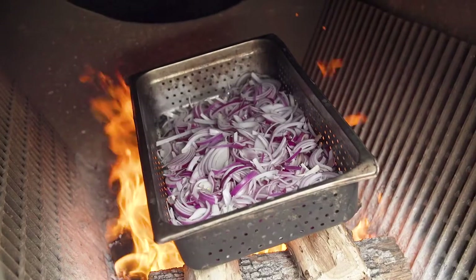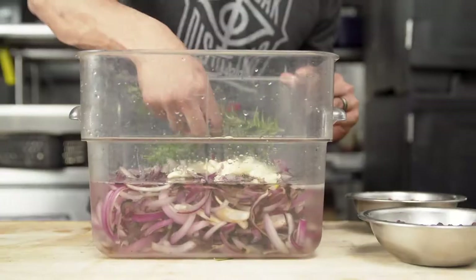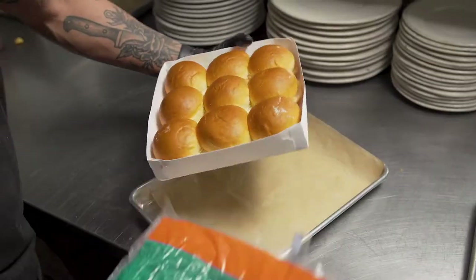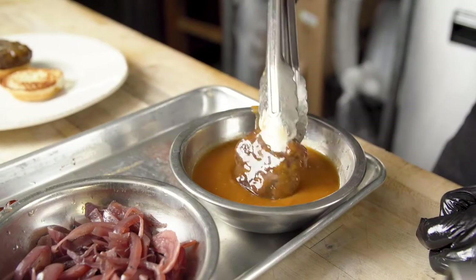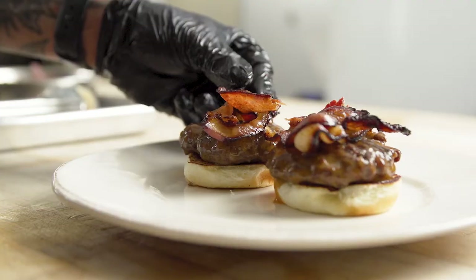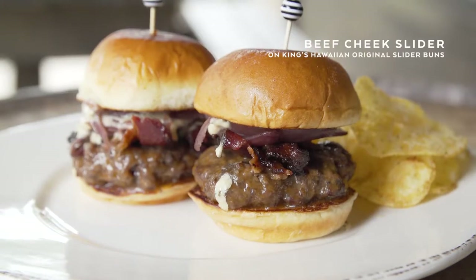We do our pickled onions a little bit differently here — we roast them over open fire to get the smoke and fire flavor, then bring them in and start the pickling process. For this burger, we did it on a King's Hawaiian round slider bun, dipped in a house-made hot sauce, and garnished with charred pickled onions, blue cheese sauce, and Tender Belly bacon.